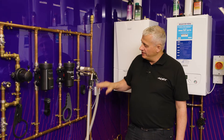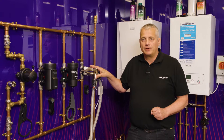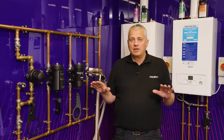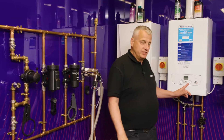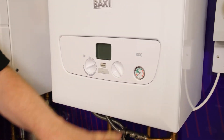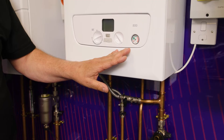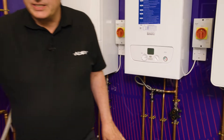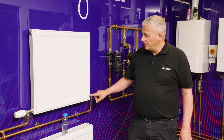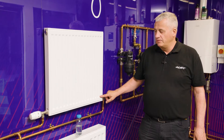We've got our MagnaCleanse now connected to our HTV bracket at the filter connection and we're ready to start some flushing. We need to pressurize the system — at the moment it is totally empty. We need to put some water into the system, so make sure your gauge on your boiler is reading correctly. You're filling a loop so you can introduce water into the system. We've pressurized the system up to one bar and the water across the bottom of the radiator is now warming up to low temperature.